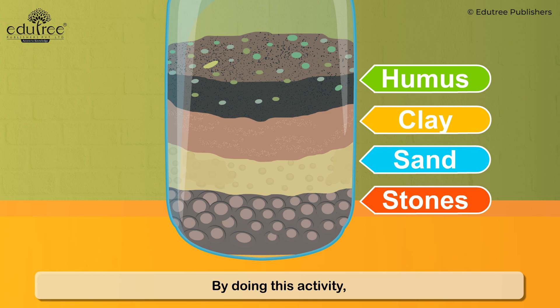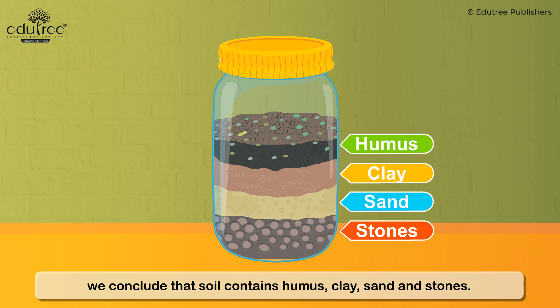By doing this activity, we conclude that soil contains humus, clay, sand, and stones.